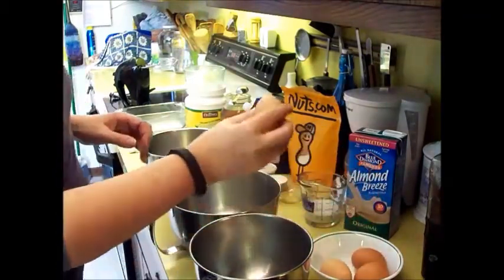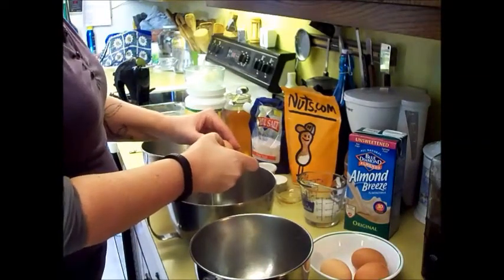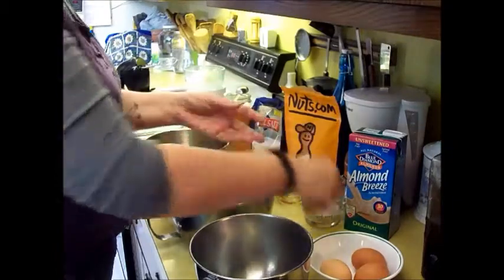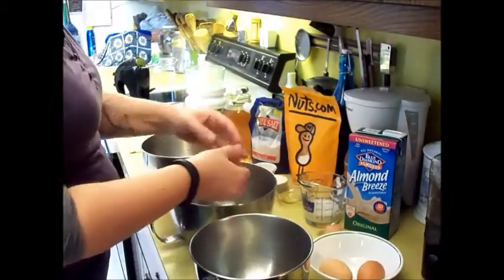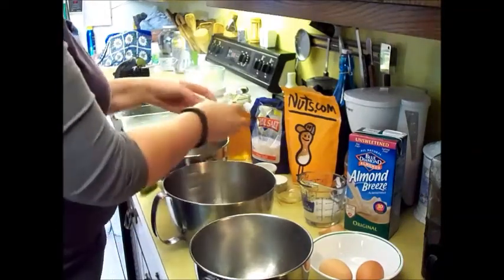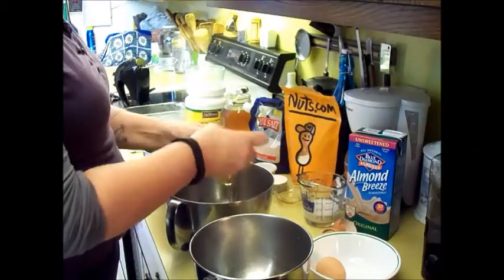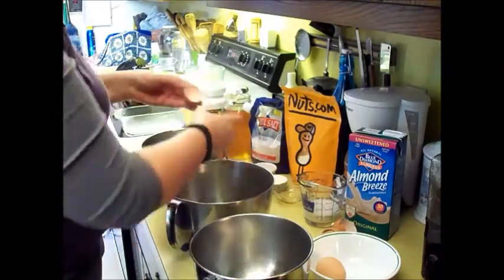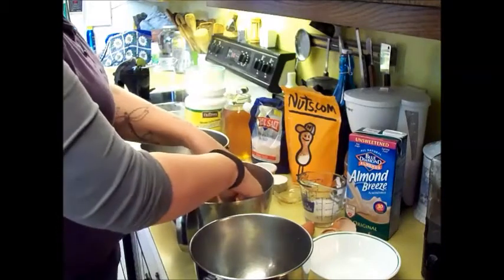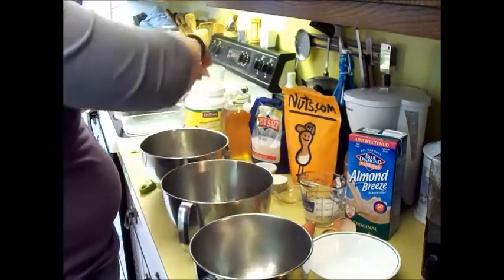I have my eggs right here and I'm going to separate them. I've left them at room temperature. You want to keep the white of the egg in a separate pan and put your egg yolk in with your nut butter — that's why I have so many dishes here. It takes four eggs. These are eggs that I buy from the Amish actually.